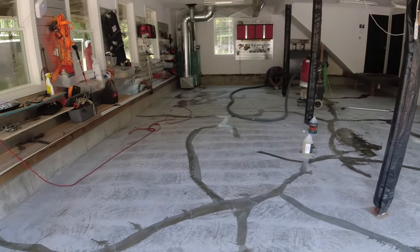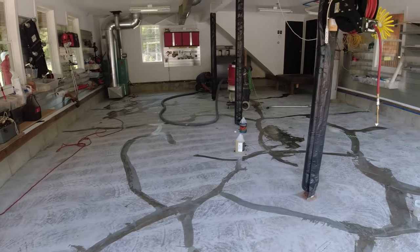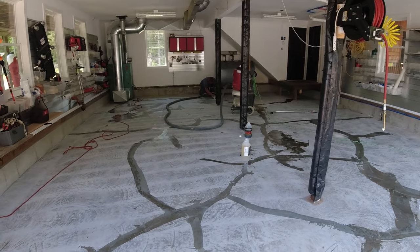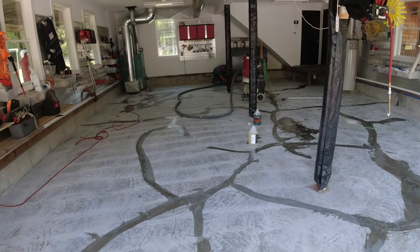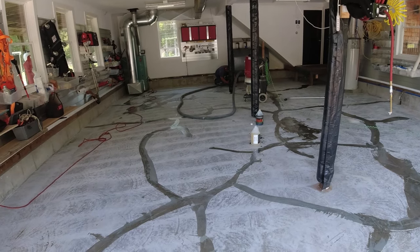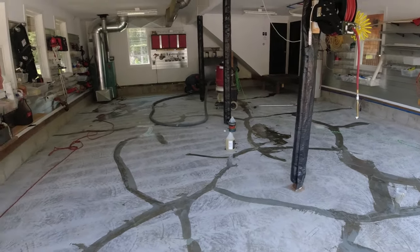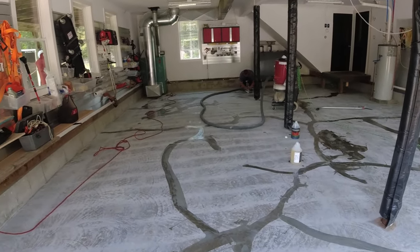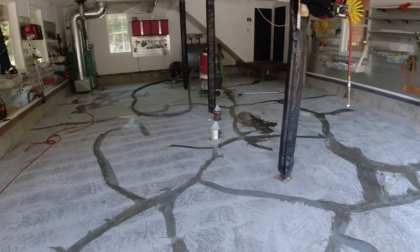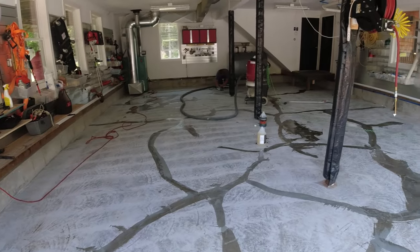Now Luke's just going to grind the excess off and the remainder will stay in the fixed damaged areas. Then we'll go around the edges, buzz all the edges with a hand grinder, do the garage door openings with the hand grinder, and clean it really really good. Hopefully we'll get to that stage today. Then tomorrow when we show up first thing in the morning, we can start putting the base coat on, flake it — that should take an hour to an hour and a half to dry. Then we'll scrape it, vacuum that up, put the topcoat on, and we'll be out of here tomorrow.